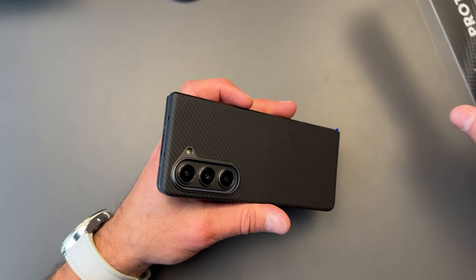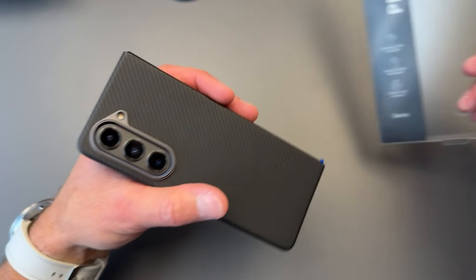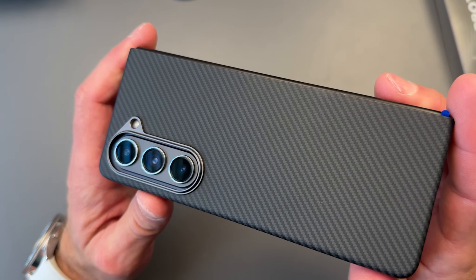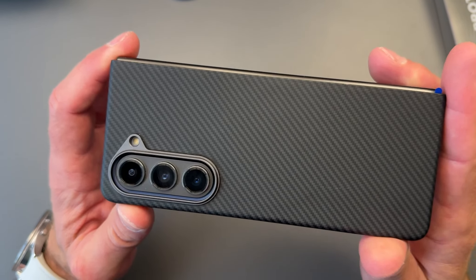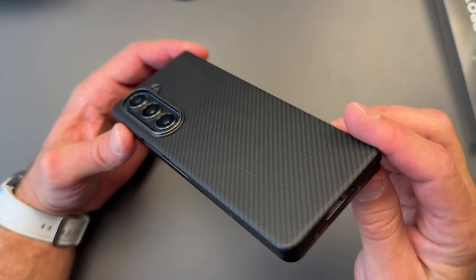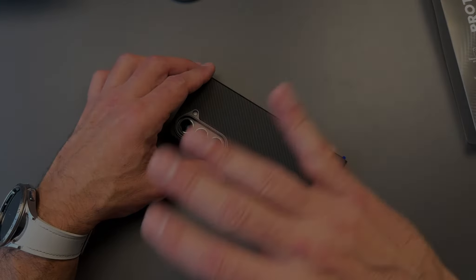So there you go, guys. I'll leave links in the description for this particular case. Really like it — this is very similar to other competition cases you may have seen. I'm going to rock this as my daily driver. Nice work, Benx. I really like it. Till next time, guys — see you on the next one.